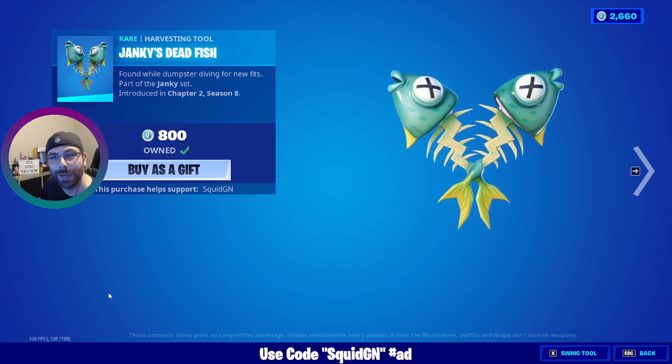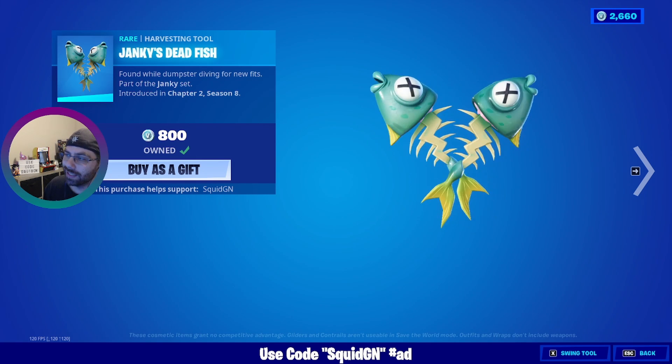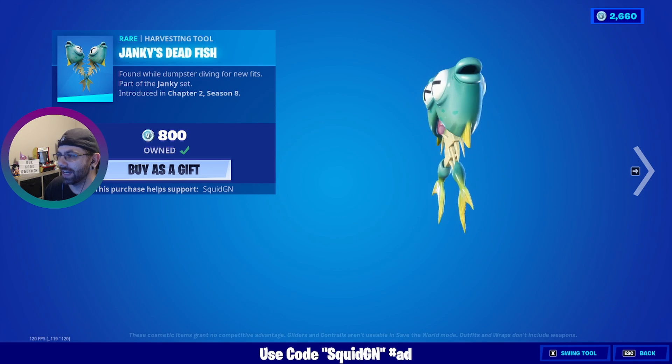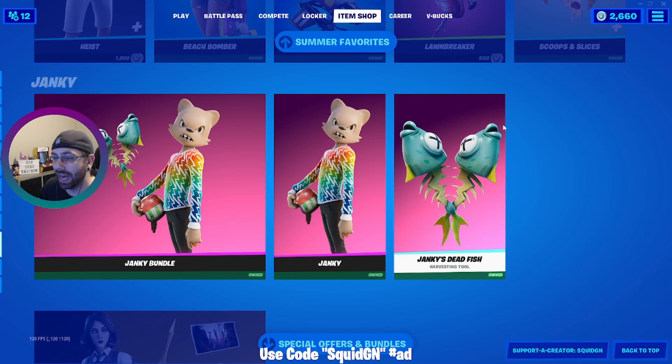Hey guys, welcome to today's video. Here we're checking out Janky's Dead Fish — the pickaxe for the skin Janky. It says 'found while dumpster diving for new fits.' It's actually a really funny looking pickaxe. You can see like the brains of the fish inside and everything. It is a pretty cool one. But real quick, if you plan on picking up this or anything else in the Fortnite item shop, consider using my code squid GN.